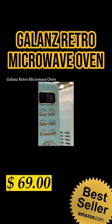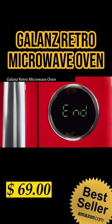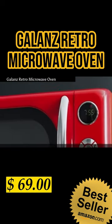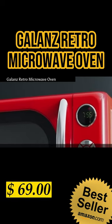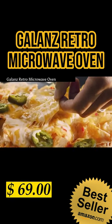Defrost by time or weight so you can enjoy more flavorful food from your frozen items. The easy-to-read LED display clearly shows remaining cooking time, and when the cooking procedure has finished, 3 beep sounds will be heard.